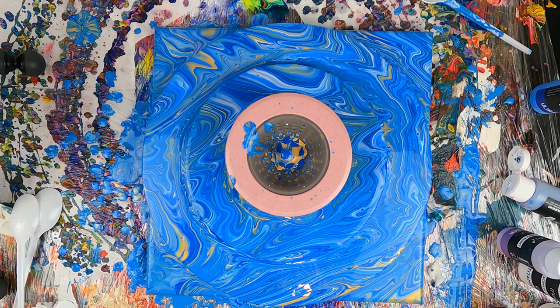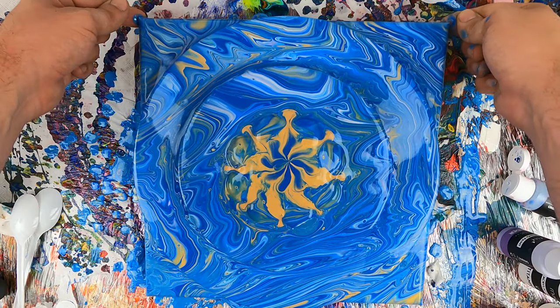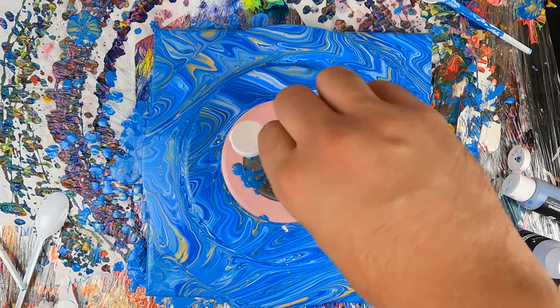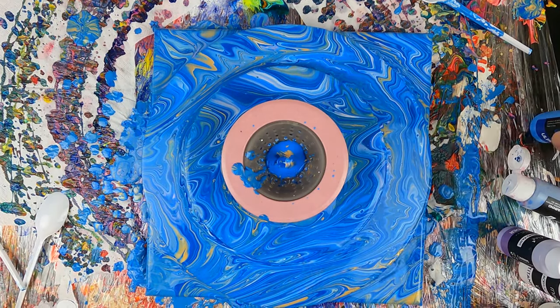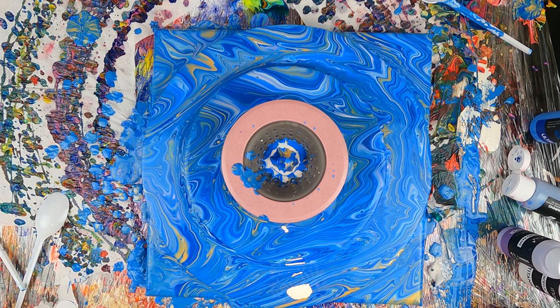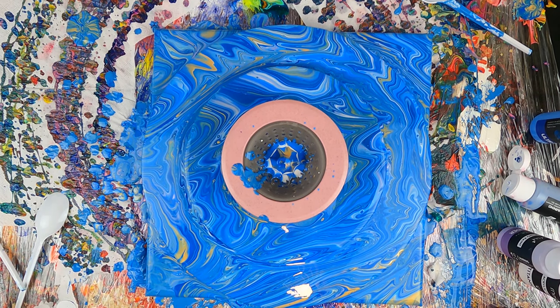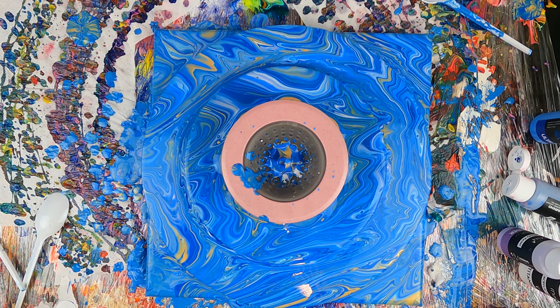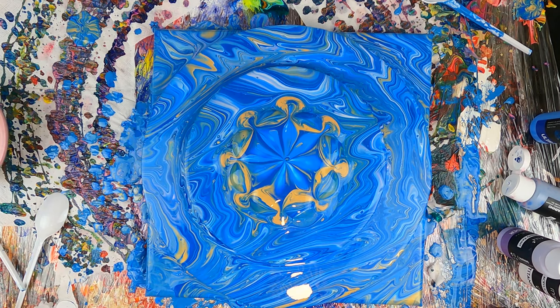Check under the strainer to make sure the paint is coming out of the holes. I'll add a different shade of blue and finish off with some white in the middle. Once again, just wait for it to flow outside of the strainer. And now I will lift the strainer to see the final center of the painting.